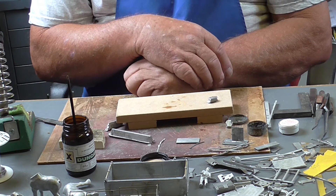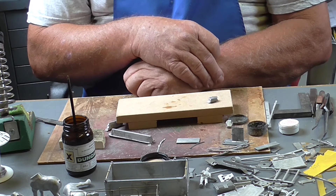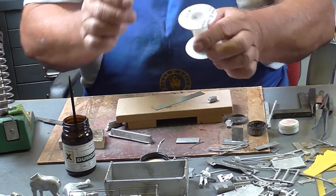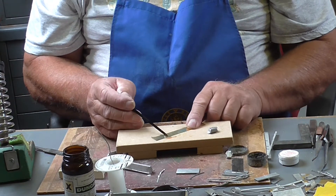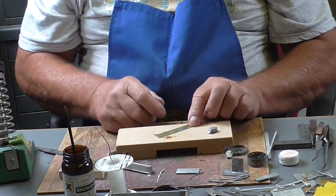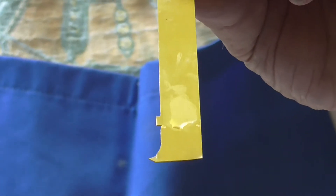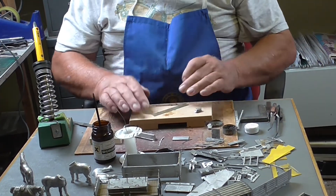Basically that is all there is to soldering white metal. The only other thing I can show you is how to solder white metal to brass — basically very simple. This is where you need to use a 1-4-5 solder wire with no flux in it. What you're going to do is convert the brass to act like a white metal surface. If you rub the flux into the brass you'll see that the brass has changed colour — what's happened is the flux has etched the brass surface and taken the gunge off it.